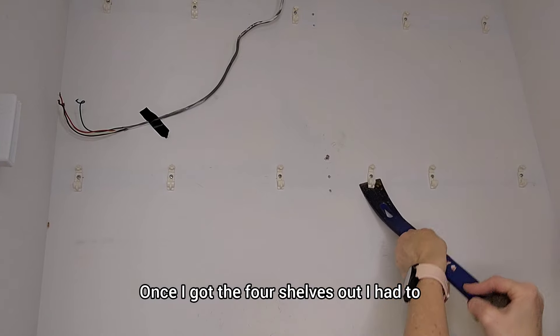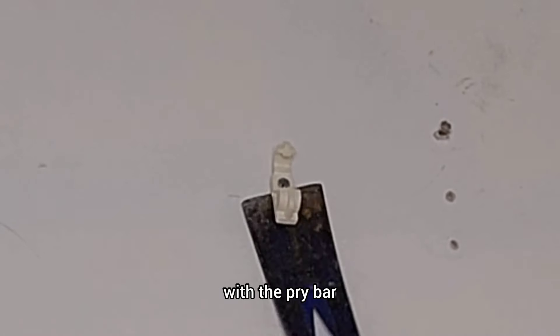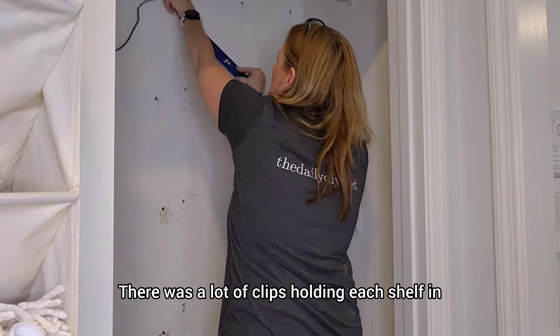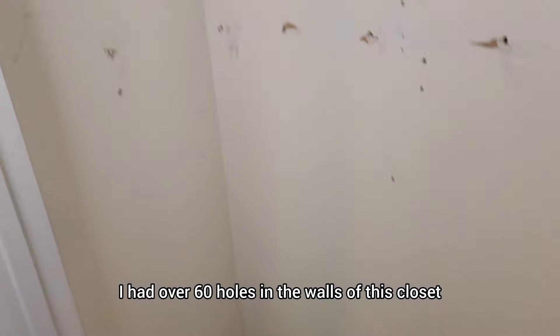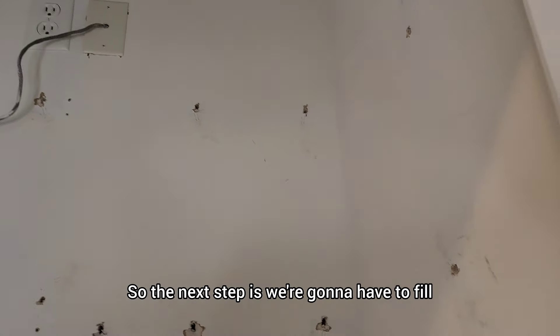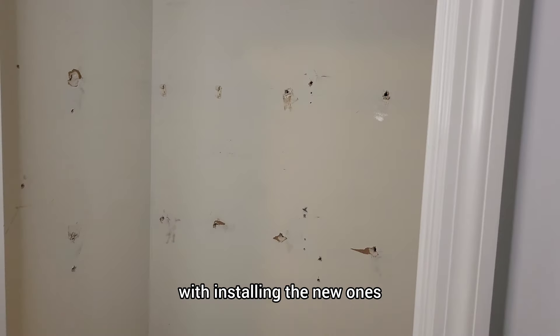Once I got the four shelves out, I had to then take the rest of the little clips out with the pry bar. It took a while to get all these out — there were a lot of clips holding each shelf in. When I finally got them all out, I had over 60 holes in the walls of this closet. So the next step is we're going to have to fill all of those in before we can move forward with installing the new ones.